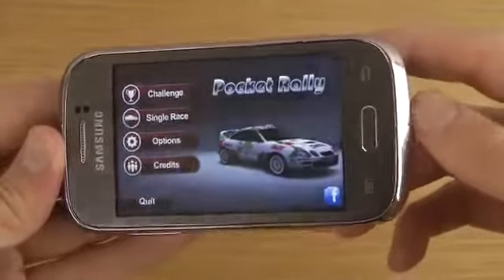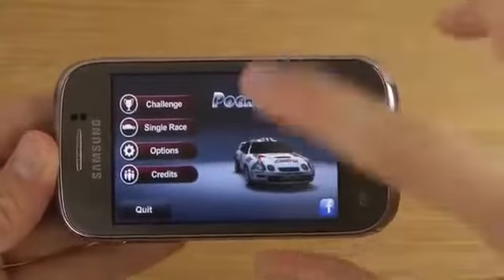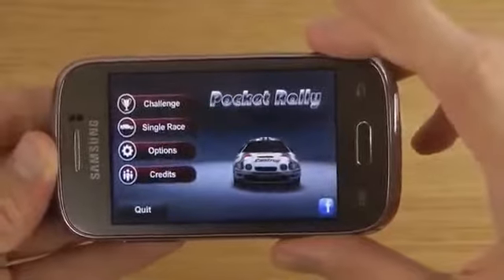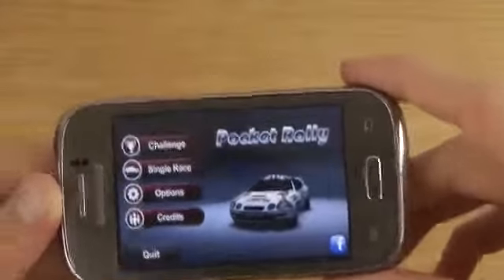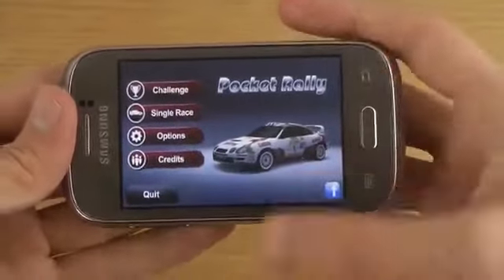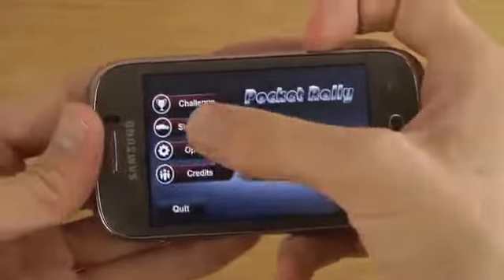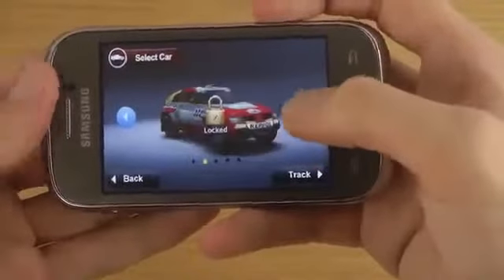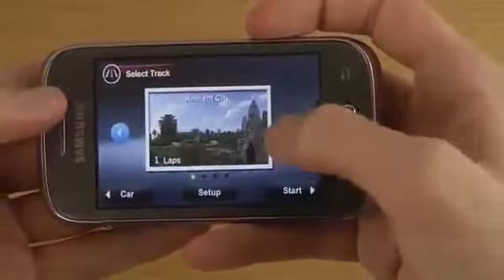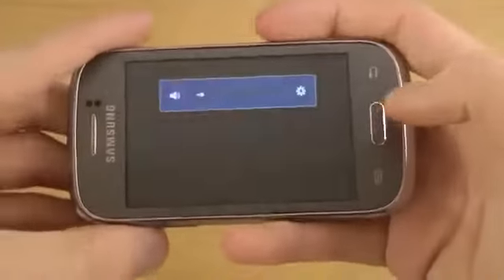It has a 1 gigahertz processor, like a Cortex-A5 I think. So let's take a look at the first quick game here. Of course you can't play like high-end games, I'm pretty sure. But we're gonna take a look at a Pocket Rally game here — it's around 25 megabytes and it's like a racing game, and I'm a big fan of those games so let's try it out and see how it performs.